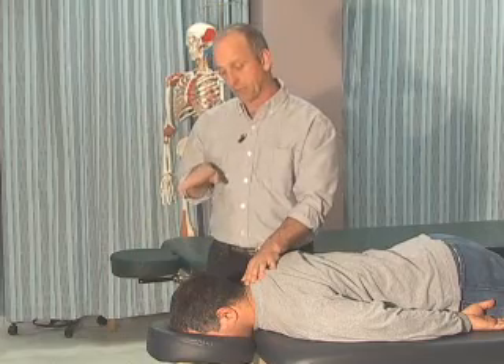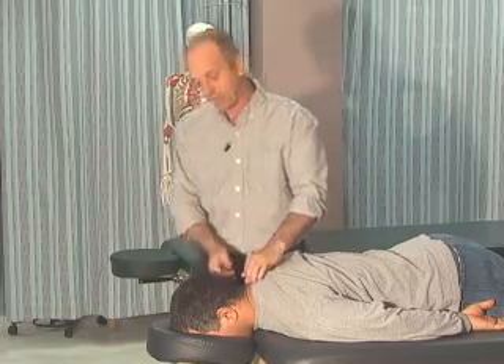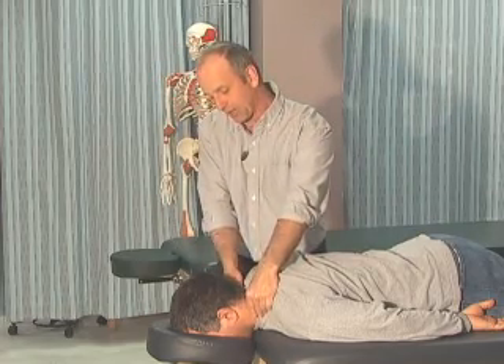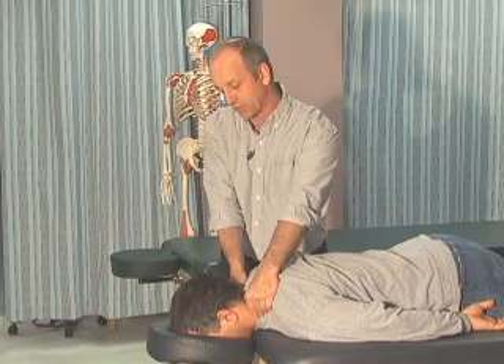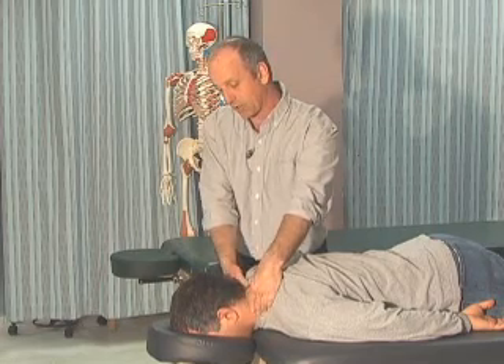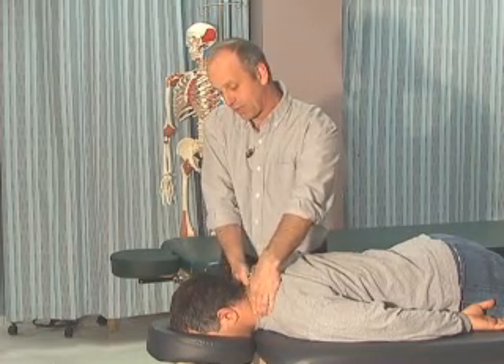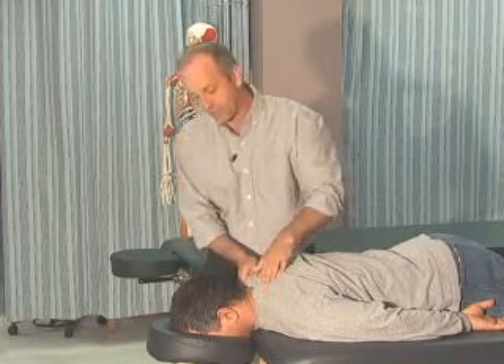We've done posterior-anterior glide and rotation or transverse glide. We can also do an anterior glide off the side of the laminar groove on the transverse processes, moving forward — again looking for hypermobility or discomfort. You can go all the way down to C7 and up to C1 if you choose to.